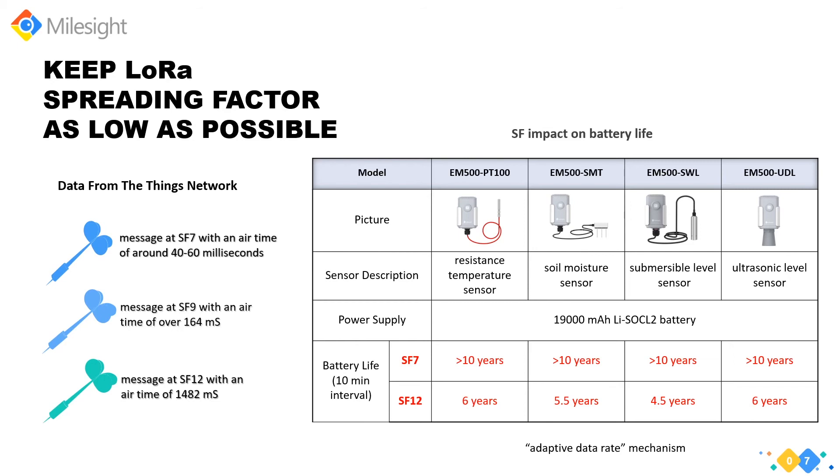From Milesight's testing results of the EM500 series environmental monitoring sensors, with the same data report interval of every 10 minutes, a smaller spreading factor results in longer battery life — with almost four years' difference. Milesight sensors support ADR (Adaptive Data Rate), a mechanism for optimizing data rates, airtime, and spreading factors, ultimately reducing energy consumption in the network.